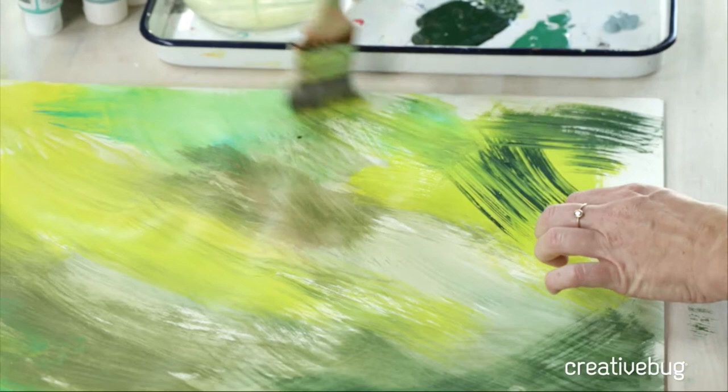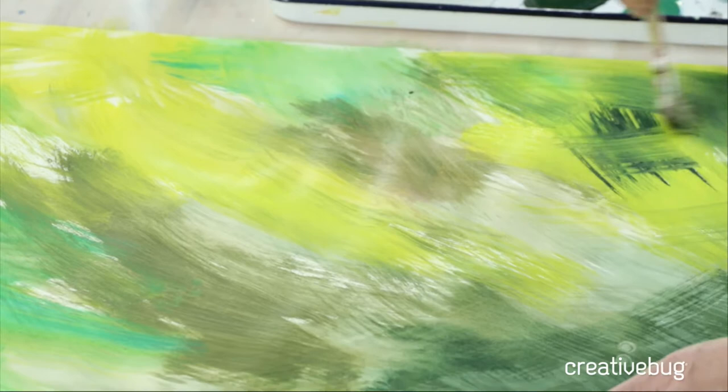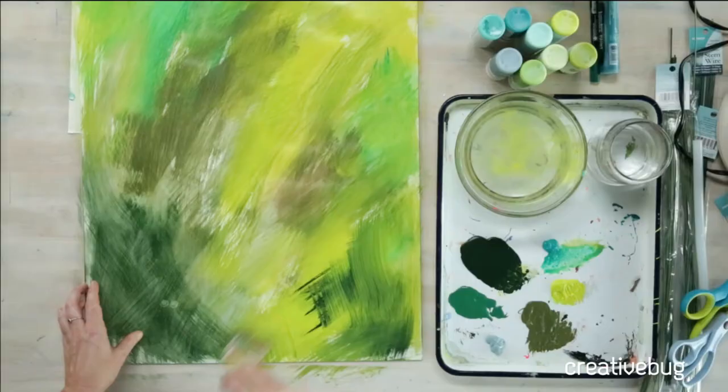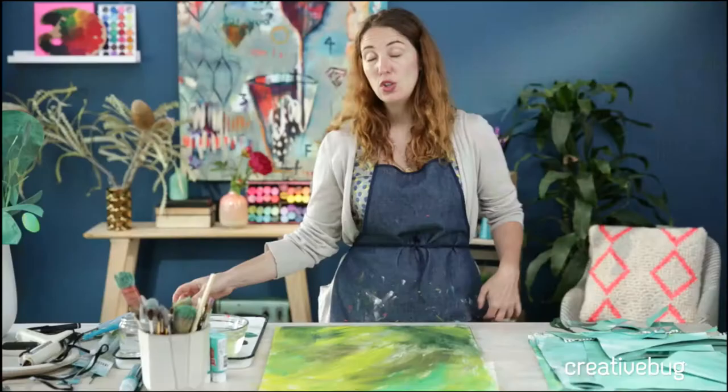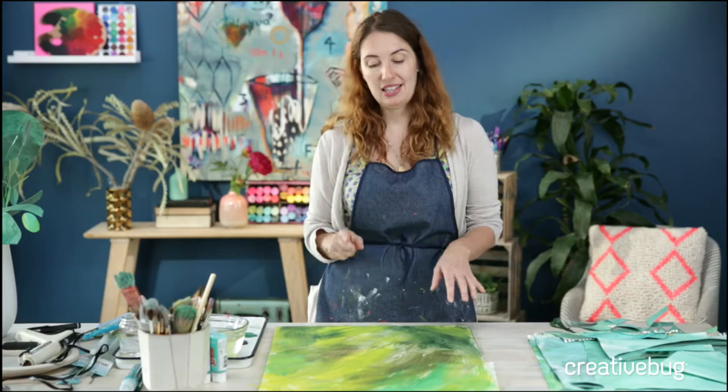Try to go right to the edge. You can do a mix of thicker paint and watered-down paint — you could even use dye. Now you want to set this aside and paint the back in the same way. You don't have to use this exact same color palette; you can pick a totally different color combo on the back. One could be a light and a dark, or a warm and a cool green spectrum.